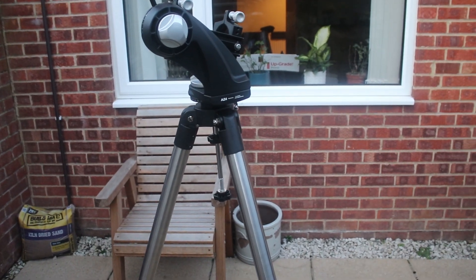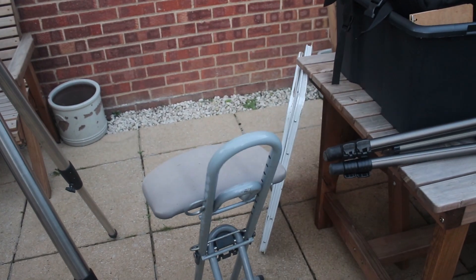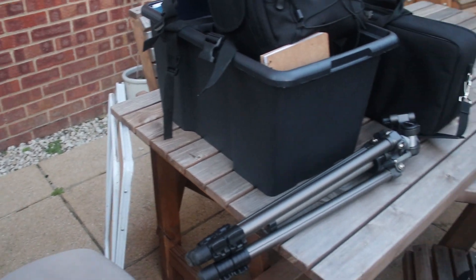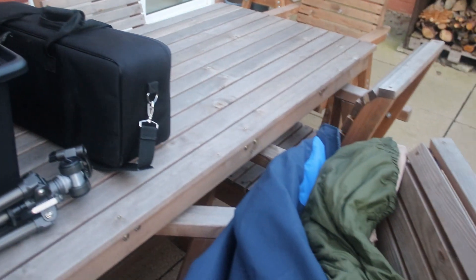This is what we're going to set up: we've got an AZ4 alt-azimuth mount, there's my Lidl's observing chair, there's the table, camera, tripod, bag of stuff, there's all my cold weather clothing and boots underneath it.